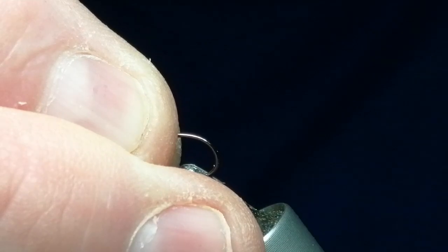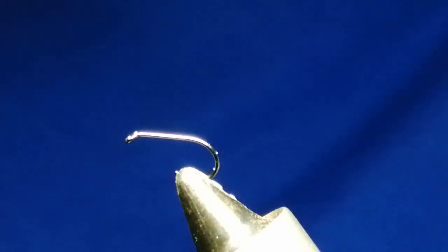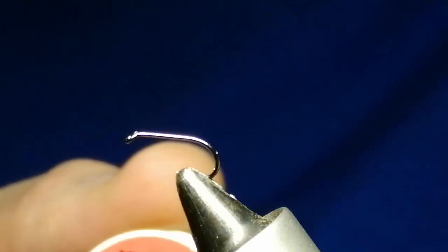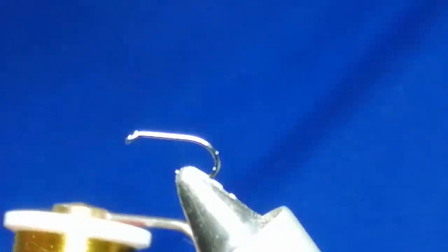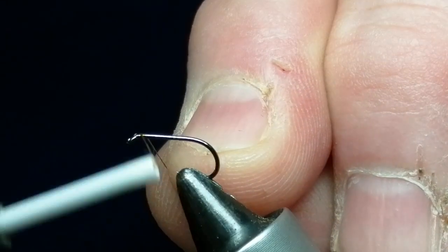The hook I'm going to use is size 16. You can use whatever your favorite dry fly hook is, but this one is a wet nymph hook size 16. I like it because it's stronger — some of the fish we're getting at the lake are up to double figures, so you need that extra strength to hold them. What I'm going to use is UTC 70 in olive.